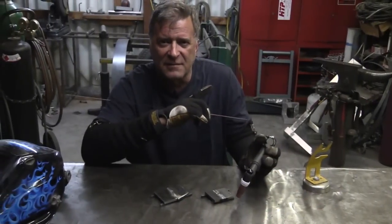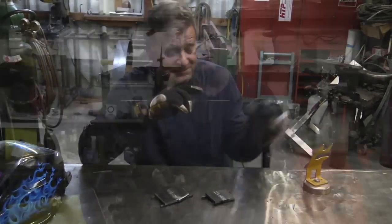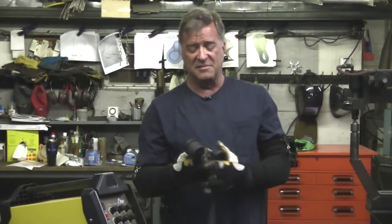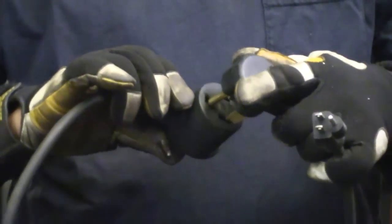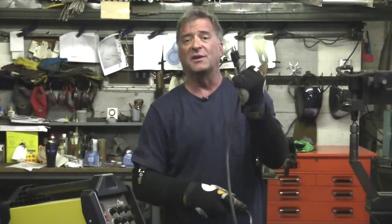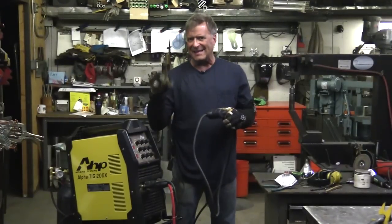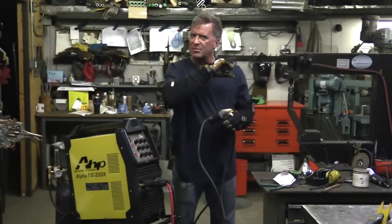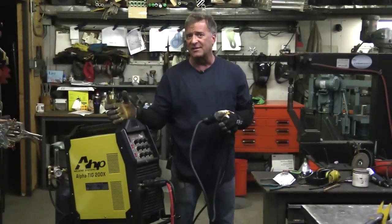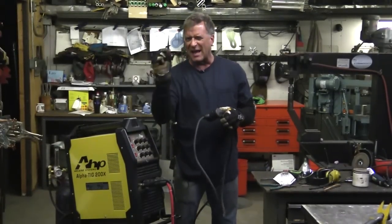So now I'll shut the machine off and get my adapter plug to go from the 220 plug to the 110 and switch it over. This is the plug that's on the machine, and this is the adapter cord that comes with the machine — it's in the accessory box. It's a real simple plug-in to go to 110. Now, I know the machine will run on a 15 amp circuit on 110, but this one is a 20 amp and that's what I would recommend. If you only have 110, go ahead and put in a 20 amp circuit. Just so you've got a little bit extra.